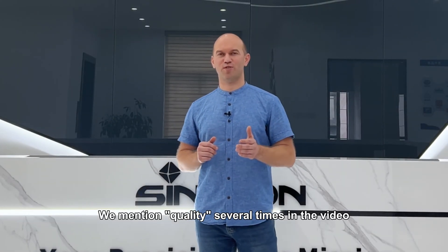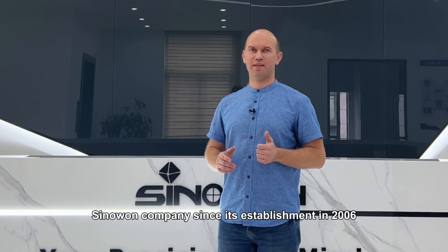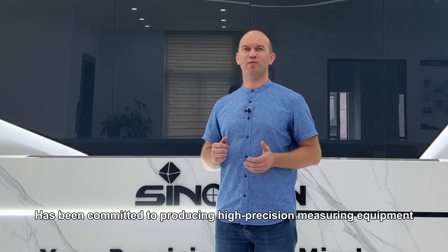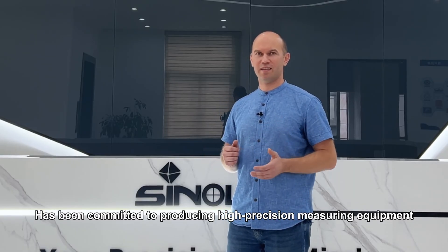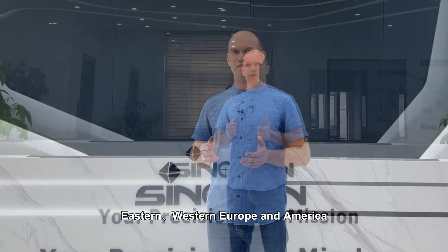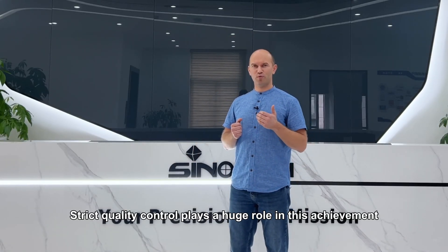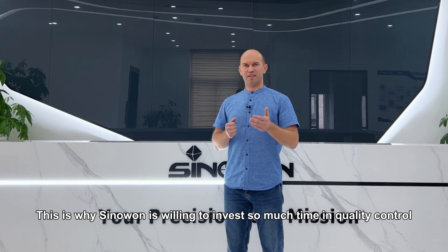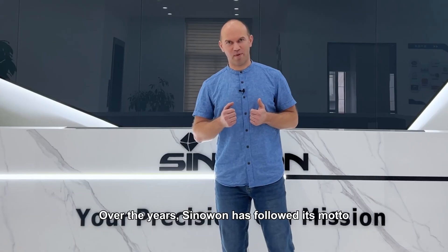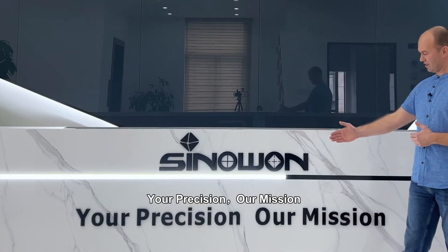We mentioned quality several times in this video — it is not just a slogan. Sinawan, since its establishment in 2006, has been committed to producing high precision measuring equipment. It has stable sales in Asia, Eastern and Western Europe, and America. Strict quality control plays a huge role in this achievement, which is why Sinawan is willing to invest so much time in quality control. Over the years, Sinawan has followed its motto: Your Precision, Our Mission.